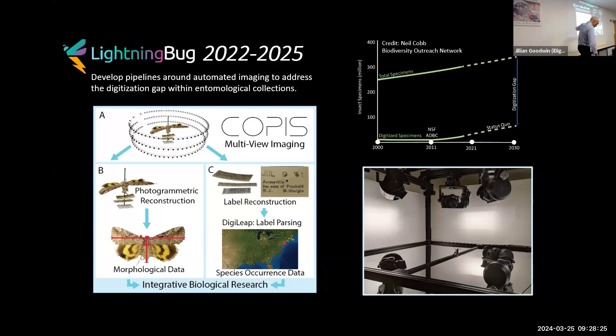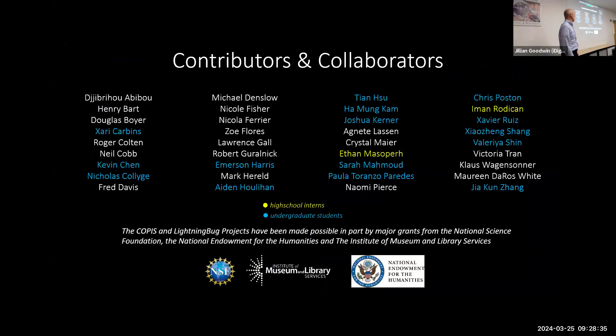We're also doing rapid data sets where we just extract the label data from these multi-view image sets, grabbing only a dozen or so images per specimen. The project has been going on for many years with a long list of collaborators. I'd like to point out the names in yellow and blue — those are the students who have worked on this project. A lot of this work, including some of the software development, has been led by students early on.